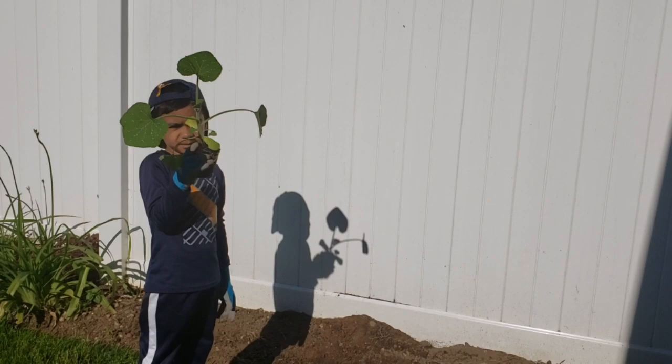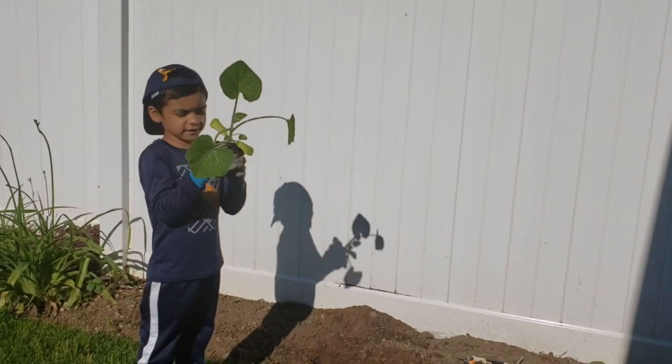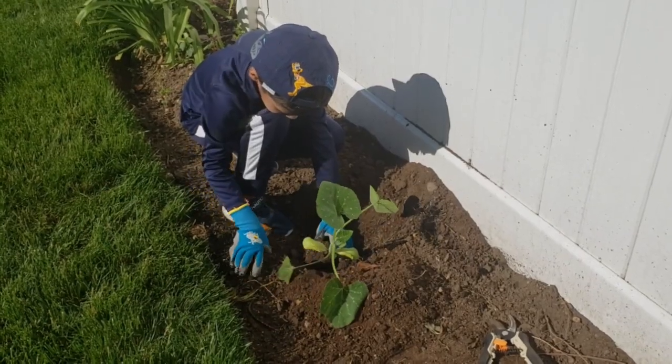And this is another plant — you need to plant it three feet apart.